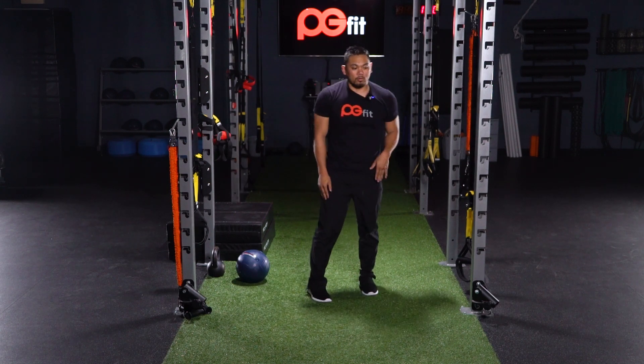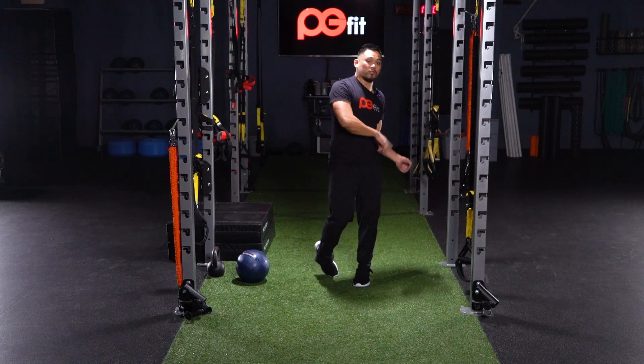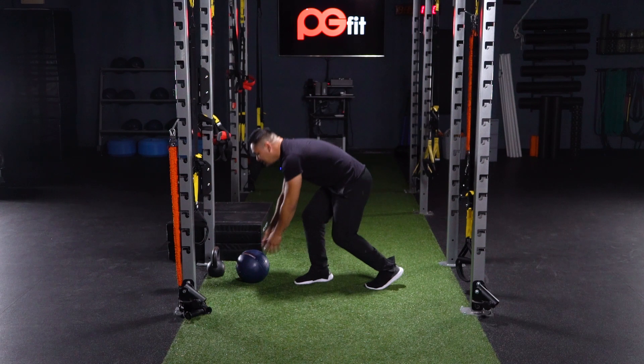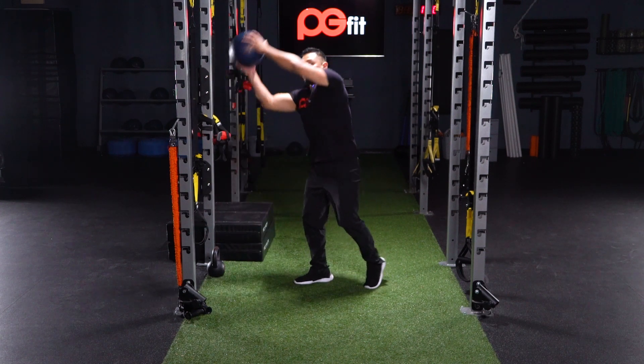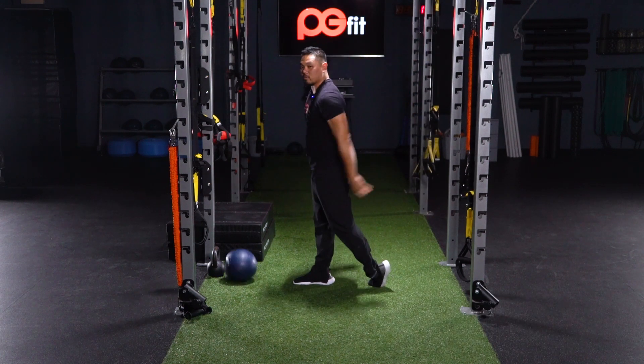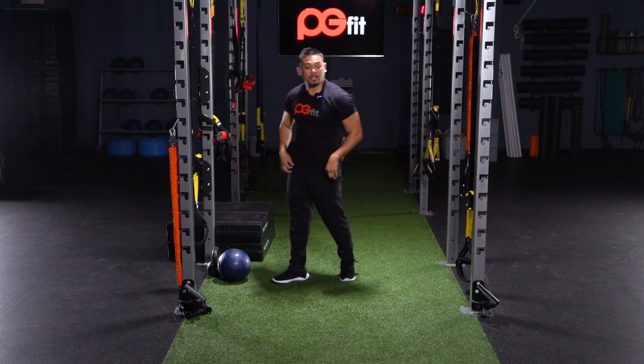Then we're gonna move on to our core. For power we're gonna do a jam ball slam with rotation, really engaging that core. Pick the ball up, rotate, rainbow over, slam it down — rotate, rainbow over, slam it down. That's your power movement.